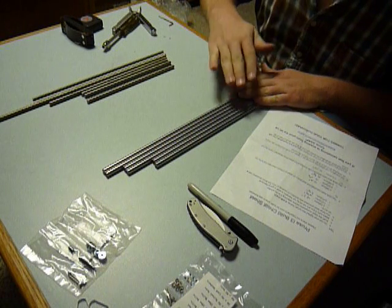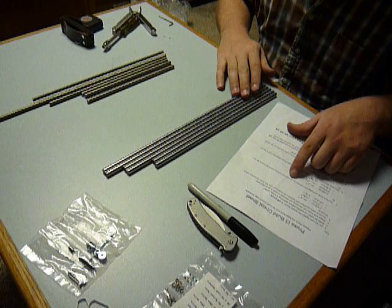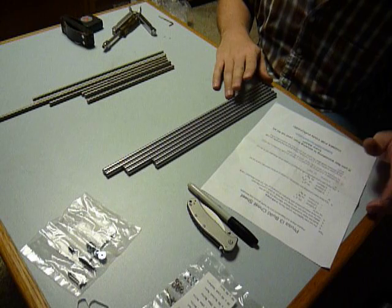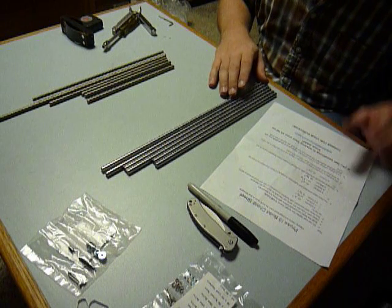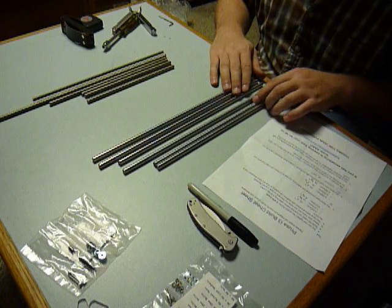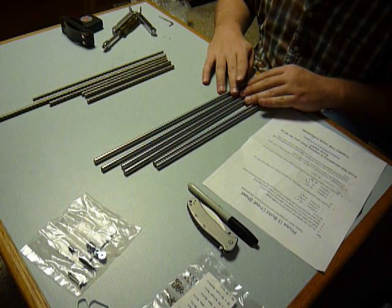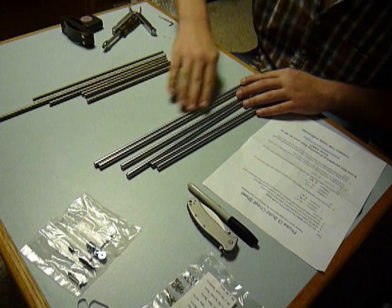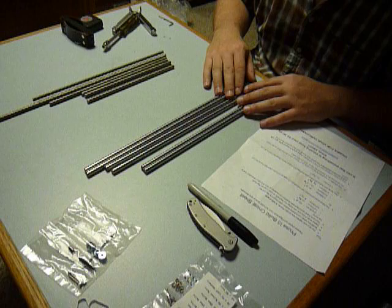Regarding the smooth rod, they did come in 500mm lengths, and I was able to cut all those down. Do yourself a favor — use a vise and wrap the rods with a cloth or something so that you don't mar the finish. Remember, our linear bearings are going to be sliding on these, and you don't want any imperfections if you can help it.